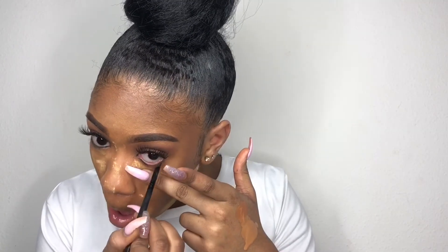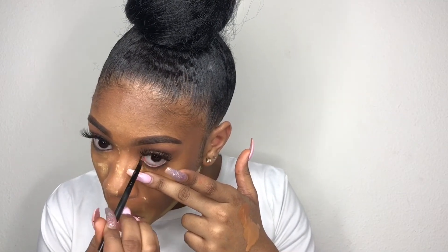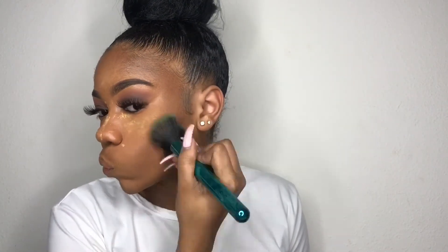Now I'm going to cut my contour with the same Sacha Buttercup powder — don't mind me, I look a little crazy but it's okay. Then I'm taking my Maybelline Eye Studio black liner and putting it on my waterline. Now I'm dusting everything away with a big powder brush I also got from Forever 21 — make sure you dust everything away really well.